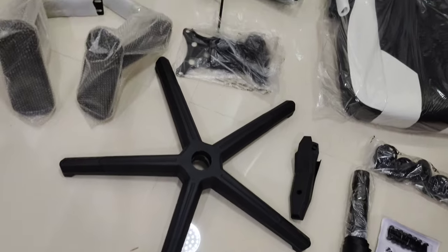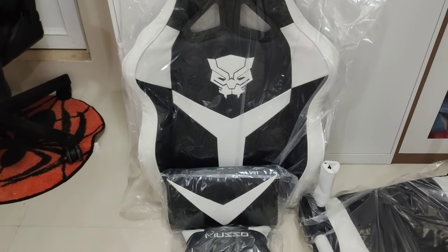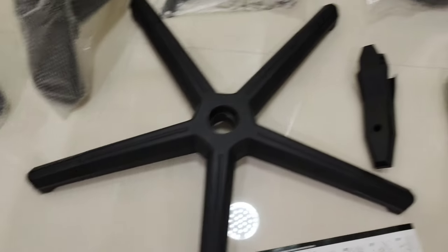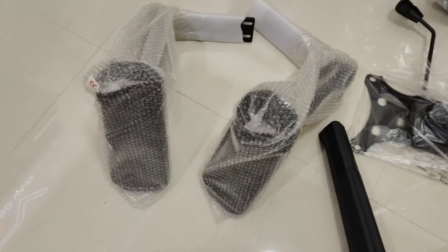Here is everything inside the box. So first you have the back, and then the back pillow and neck pillow over there, the seat, you have the legs over here, the wheels here, and we also have the mechanism and the arms over there.